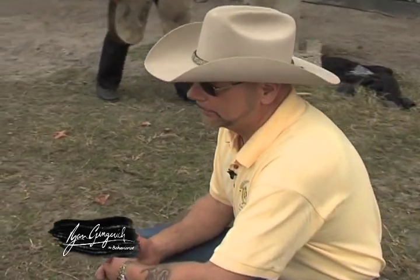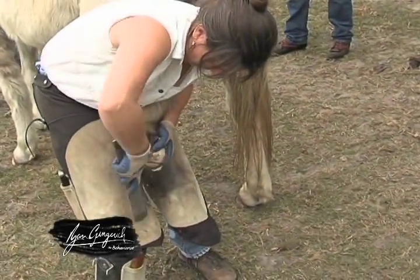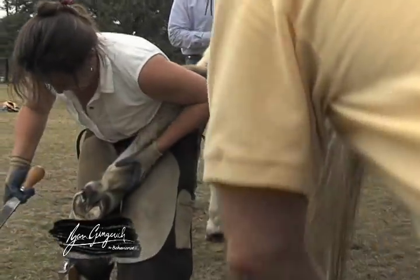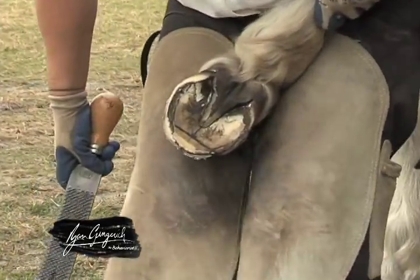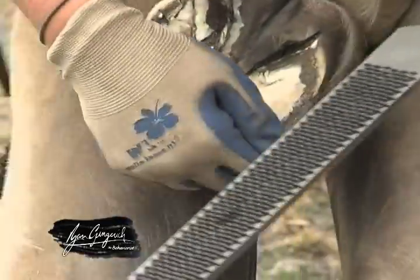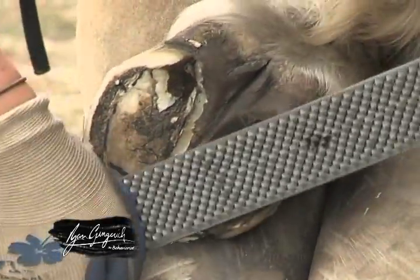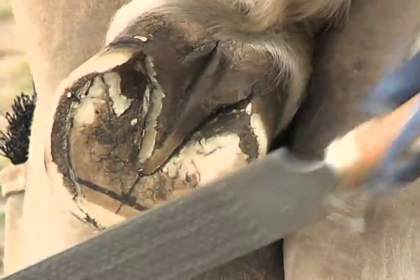What Pam's doing now is unique to our method: we balance first the heel to a plane that represents the internal structures of the foot, and then she's going to balance the toe to the heel so that the foot becomes balanced. She's marked the foot up — you can see lines on there — which gives her a reference to what we call the footprint, which is a representation of the internal arch of the foot or the structures within the foot.